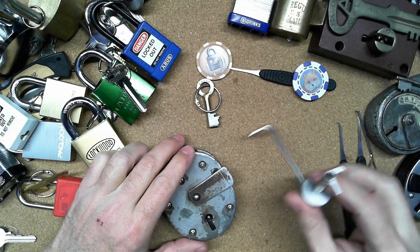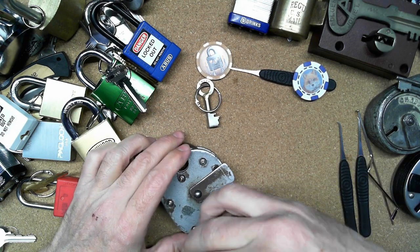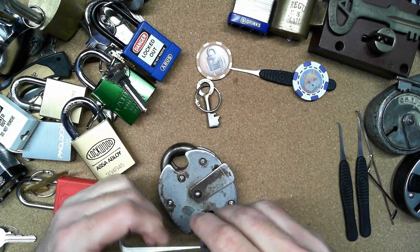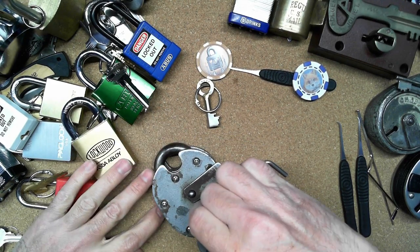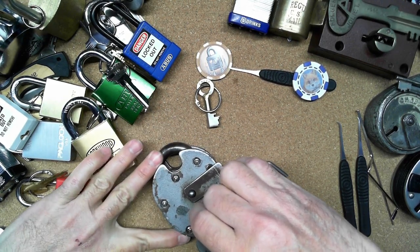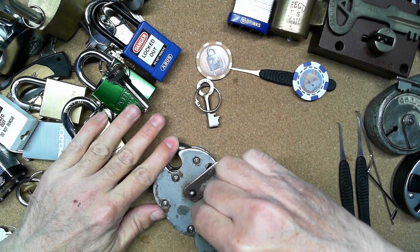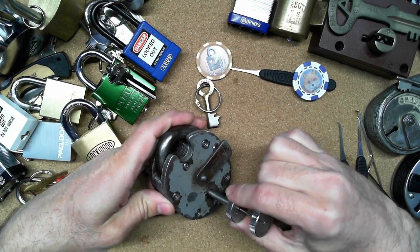I did just finish the intro video for Jack Fox and I still have this, so let's try it out. This is a Chubb Cruiser with five levers in it. Let's try to pick this with one hand. I'm just having my other hand here just to hold the lock into place.